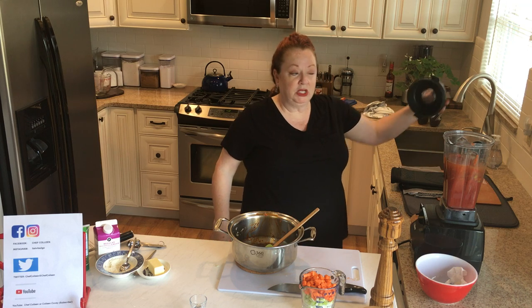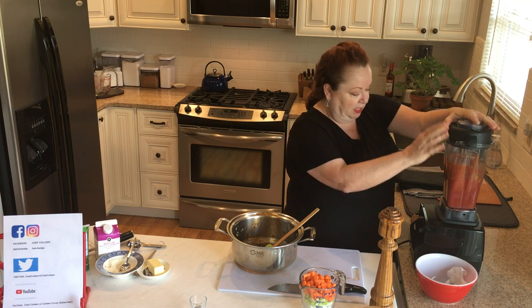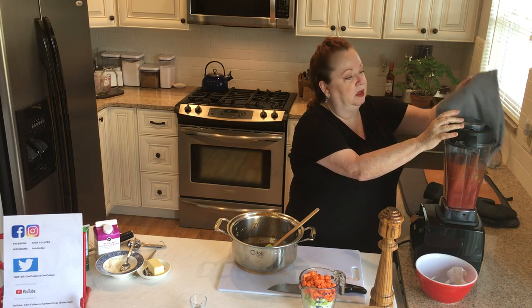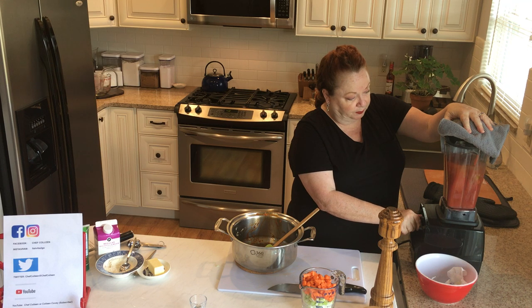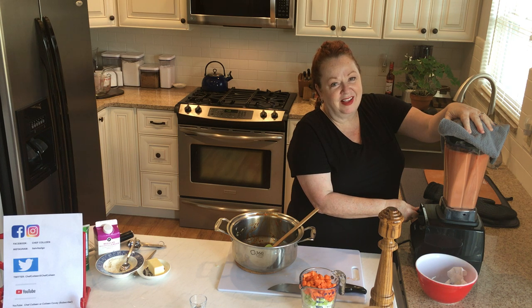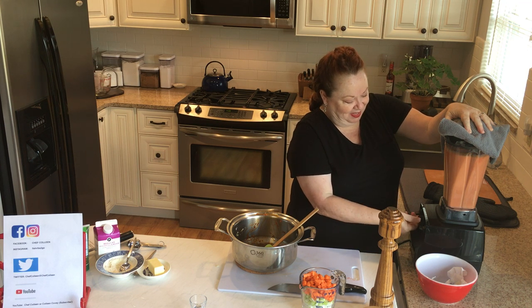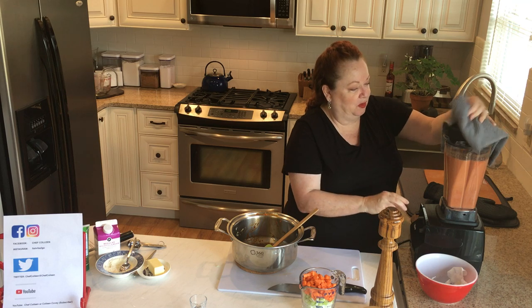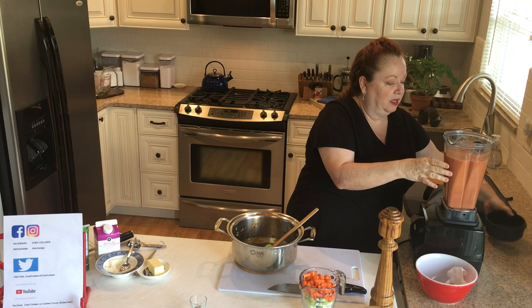Put the lid on tightly. Just because some of it's warm, put a towel over and start this on low. It's kind of loud, but that's okay. You don't have to do it forever. So that will grind all our vegetables and our garlic together. Just back into the pan.